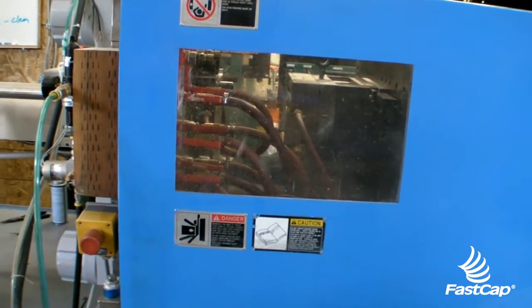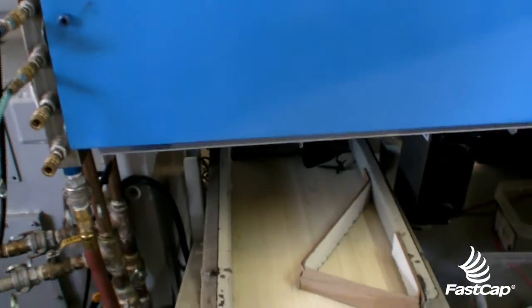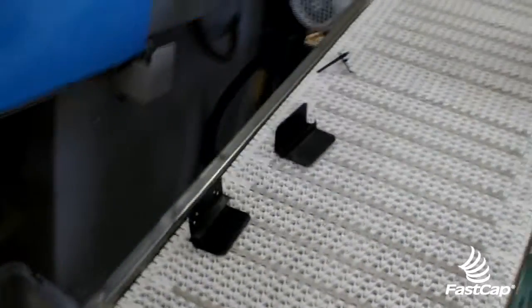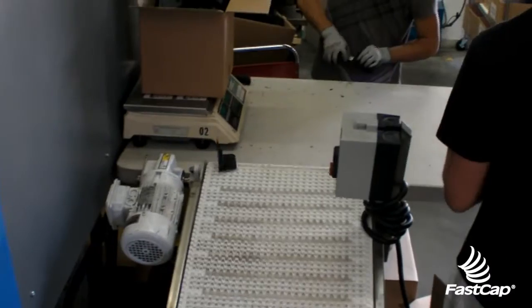We're back in warehouse six — watch the machine just opened up. Here come the parts. If you remember before they got dumped in a tray; now they're going down on this belt. Notice everything's coming down — the screw, which is this piece right here — the parts, they're all going up the second belt together.